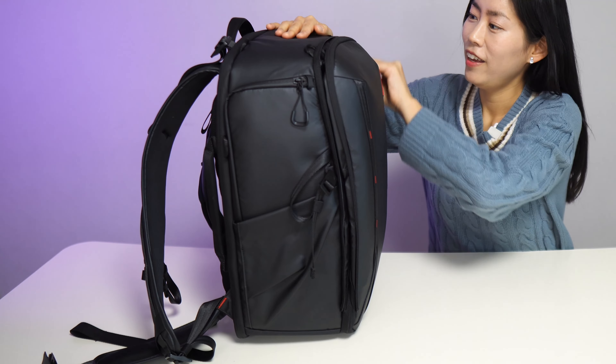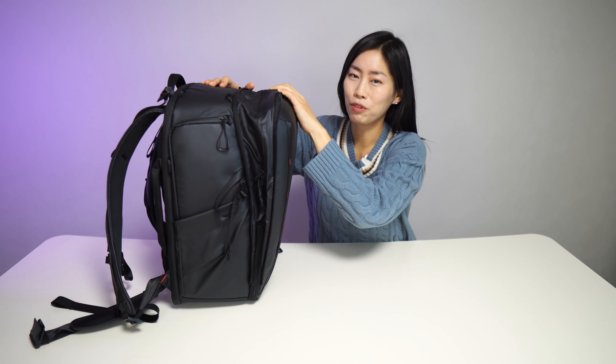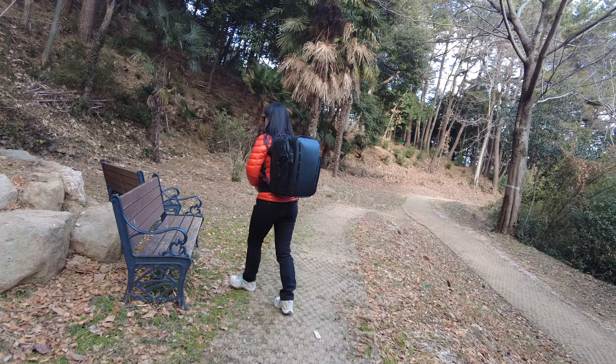The One More Two backpack comes with a lot of improvements in the design. PGY Tech has really given a lot of thought to professional photographers, because at the end of the day, professional photographers need a lot of room in the backpack to get their photography going.